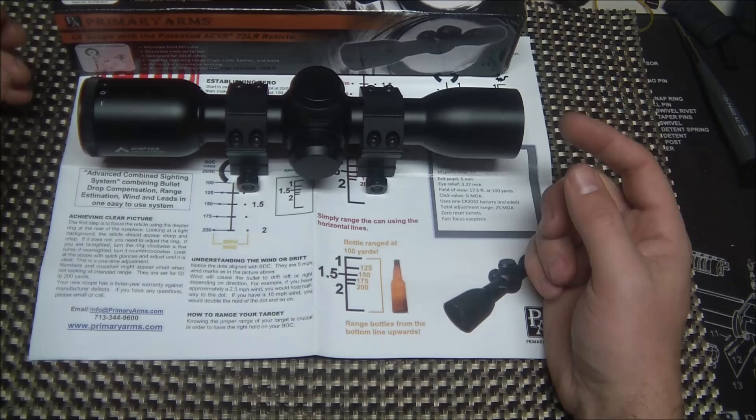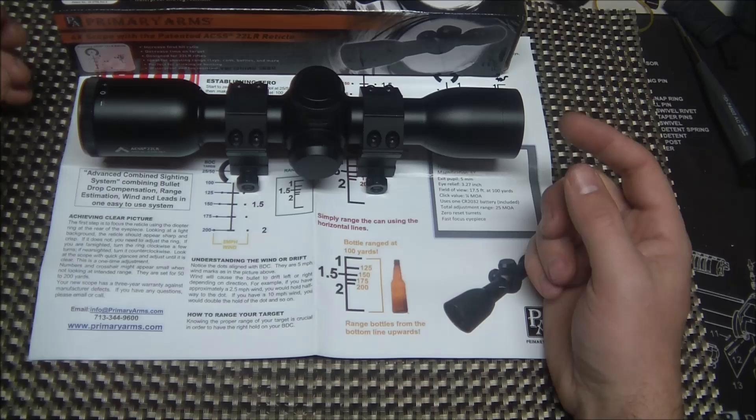Any questions or comments on the ACSS 22LR scope from Primary Arms, leave them down below and look forward to the coming videos on the range testing of these products. Price-wise, I'll leave a link in the description below — they come in right around $150 to $160 for this optic. Really affordable, great price. An affordable scope that has a really innovative reticle. I'm a big fan of the ACSS — pretty much running them on all my guns now. Alright guys, thanks for your time. Any questions or comments, leave them down below. We'll see you on the next video.